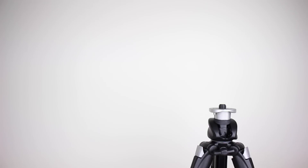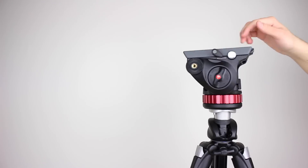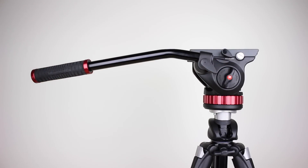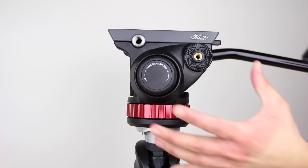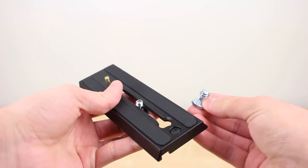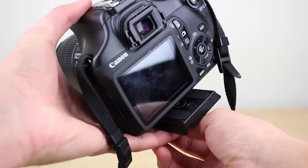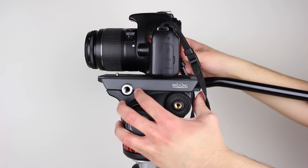Installation is very simple — all you have to do is take the cap off the legs and then screw the head on top. The handle is also very easy to install and it can be placed on the left or right side. To place a camera it comes with a quick release plate. The attachment has two screws so I took the first one off because I am using a DSLR, and a nice feature is the ability to store this additional screw in the tripod itself. Afterwards all you have to do is attach the camera and then slide it into place while holding the lock mechanism.